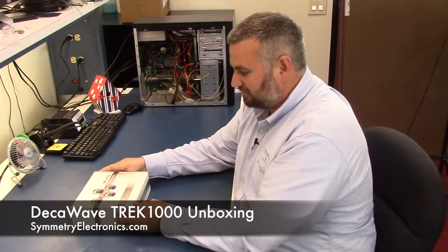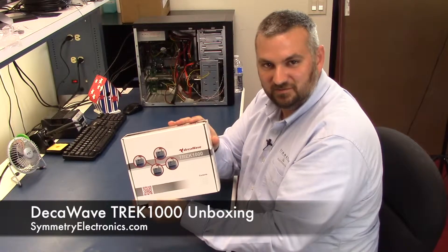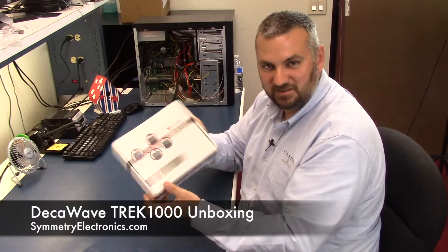Hi, I'm Jamie with SymmetryElectronics.com. Today I'd like to do a quick unboxing just to show you what comes in DecaWave's Trek 1000 developer kit.